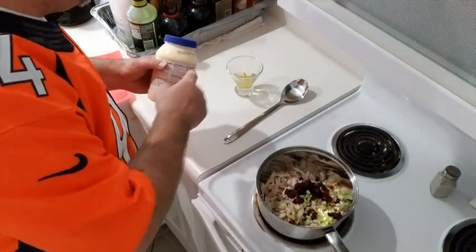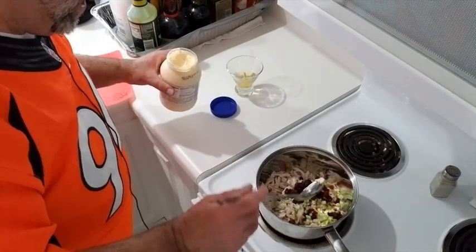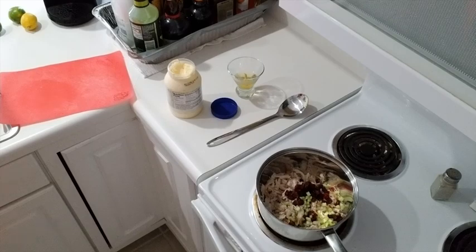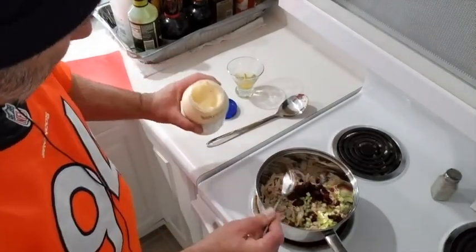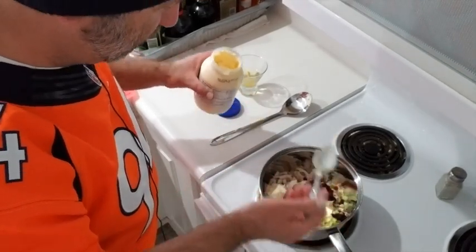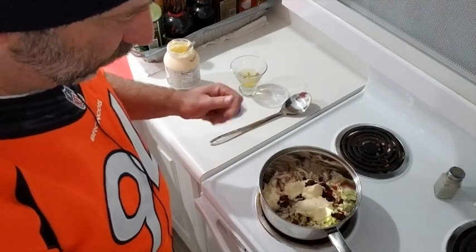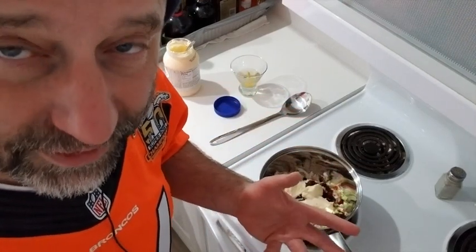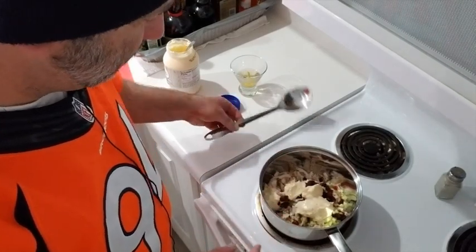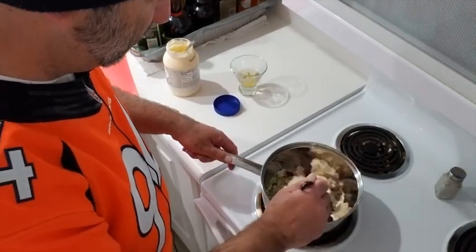Now I'm going to add some mayonnaise and stir this up. That's one good dollop, two good dollops. You'll notice I'm doing this in a three-quart stainless steel saucepan instead of a mixing bowl — I don't see the sense in going out and buying mixing bowls when I already have a perfectly good set of saucepans. Besides, this gives me a nice handle to hold on to. Let's just stir this together.